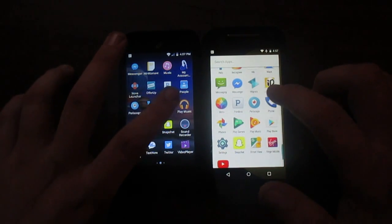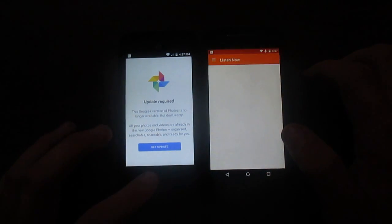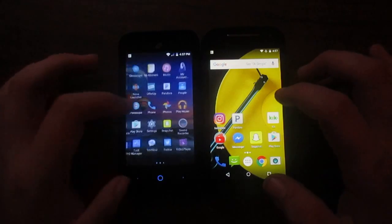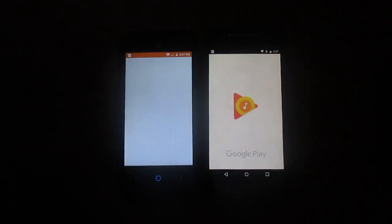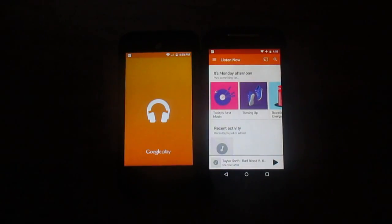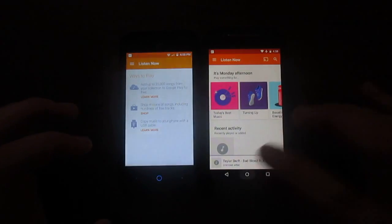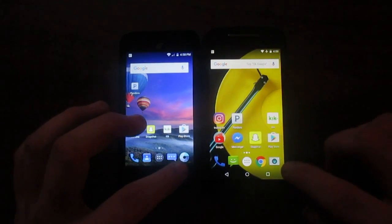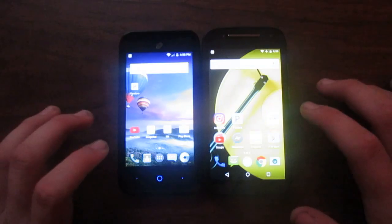Let's go to Google Play Music — three, two, one. The Moto loaded it first, the ZTE not too far behind. Apparently I don't have any songs on the ZTE. Now let's go to Camera — find it here, three, two, one. I would say that was exactly the same; the ZTE defaulted to the front camera. So as you can see the ZTE is no slouch when it comes to speed. The Moto E is still a speedy device, but honestly the ZTE looks like it has much better speed overall.